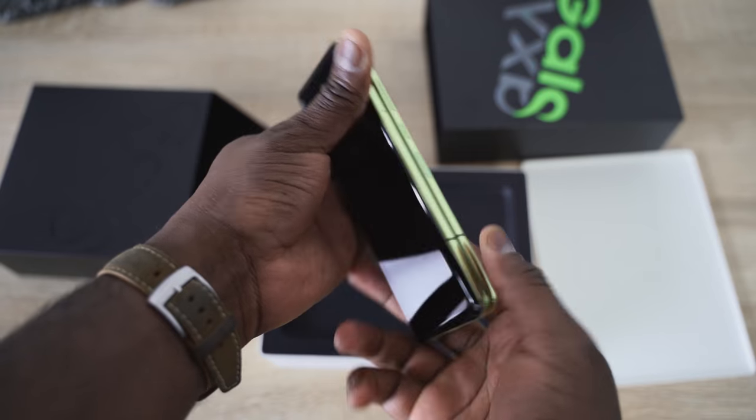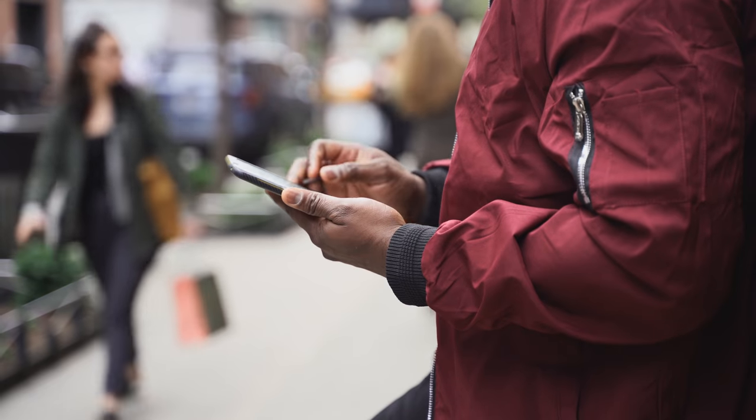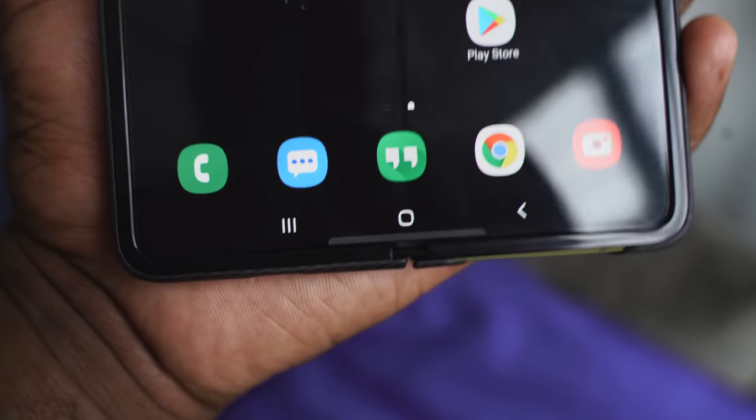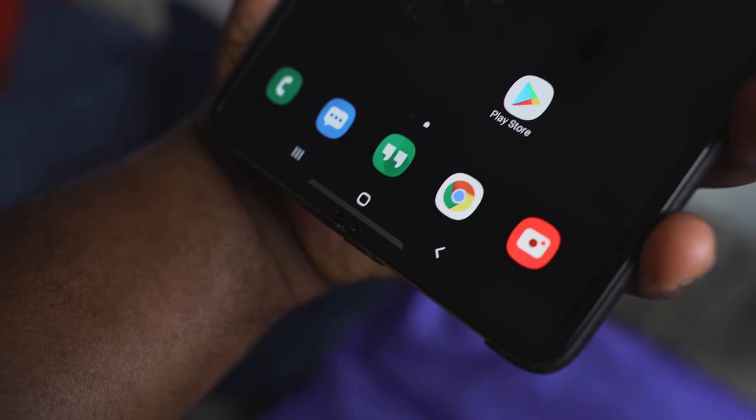Let's talk about the Galaxy Fold display. I've had this device for four days and lately we've heard a lot of brouhaha about it. I will tell you right now, my display is fine. It works well. I did not take off the screen protector, or what seems to be a screen protector, and I don't have any issues with my display.